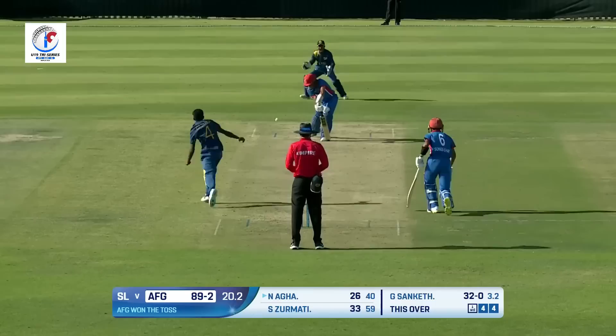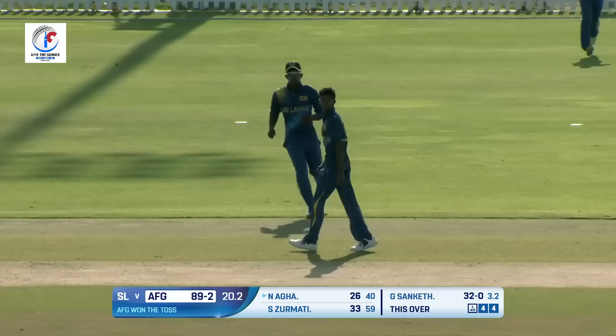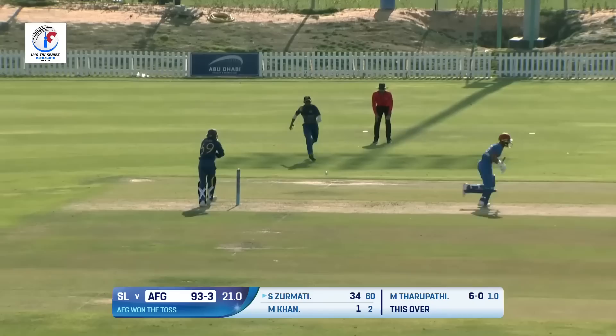Good delivery, that's a slower one, and the finger is being raised! That is a very, very good comeback by Garuka Sanket after being hit for a couple of boundaries — that tells his character. On the pads and flicked, they're going for the quick single, directed — oh, that is such a brilliant effort in the field!